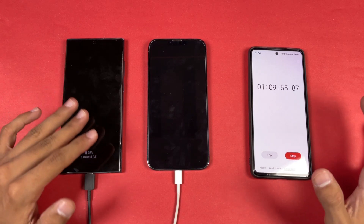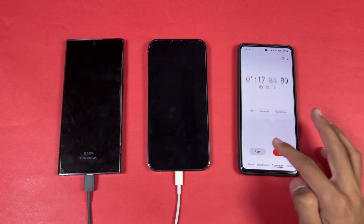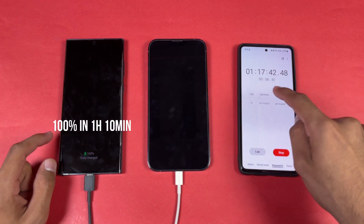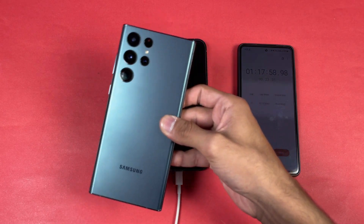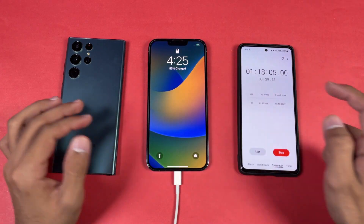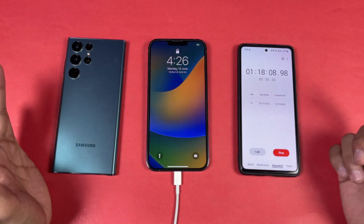The Samsung Galaxy S22 Ultra hits 100% fully charged in one hour and ten minutes — really impressive performance. Meanwhile, the iPhone is at 85% at one hour and eighteen minutes, so we'll wait for it to finish.